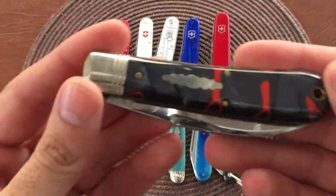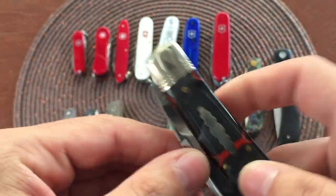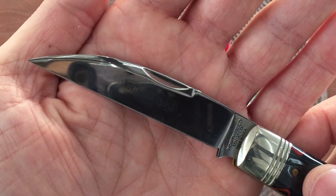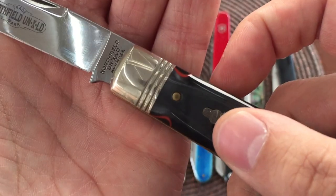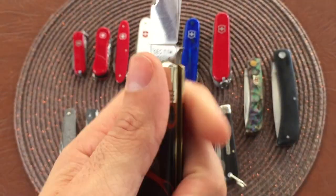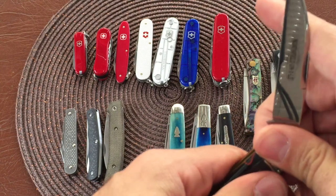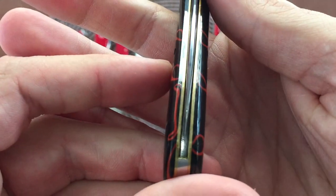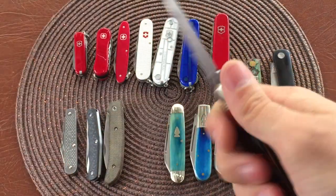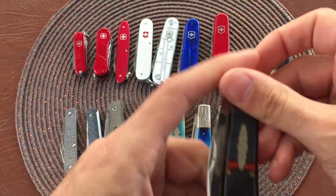Here we have a Northfield Unexcelled number 47, or a Viper, in your lava acrylic covers with brass pins and nice shield. Wicked wharncliffe blade. You see the Northfield stamp there - made in USA. I think there's a name for the three lines in the bolster - it makes it look more dressy. Very cool, nice half stop on here. Produced by GEC, slightly off-centered. Great knife here - swayback design. Works good in the draw cut grip.